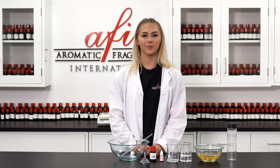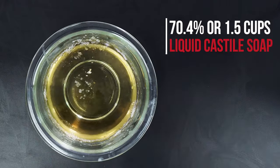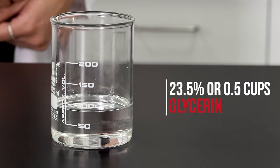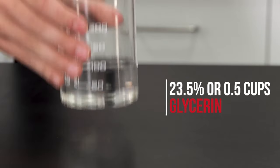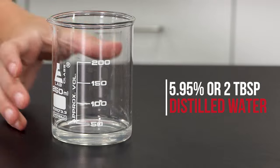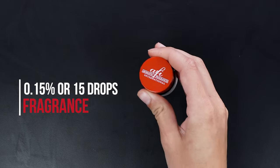To make about two cups of this product you will need 70.4% or 1.5 cups of liquid castile soap, 23.5% or 1/2 cup of glycerin, 5.95% or two tablespoons of distilled water, and 0.15% or 15 drops of fragrance.